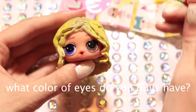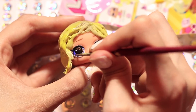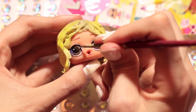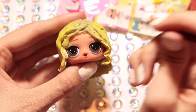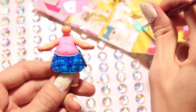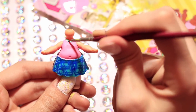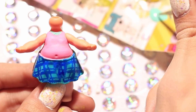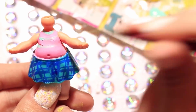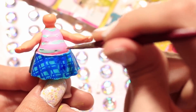Moving back on to the shirt — I kind of wanted to play around with it a little and add some more detail to it, so I'm taking some teal paint and I'm going to be painting on stripes.